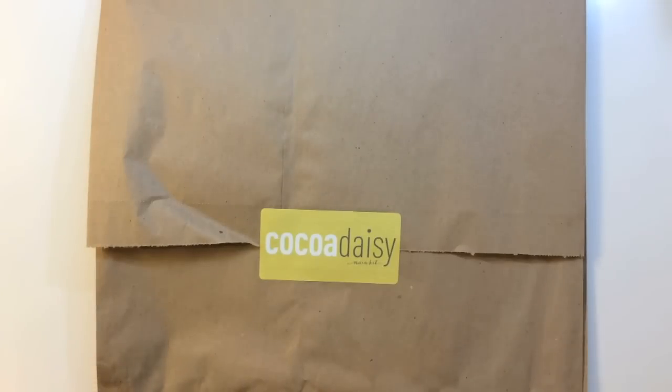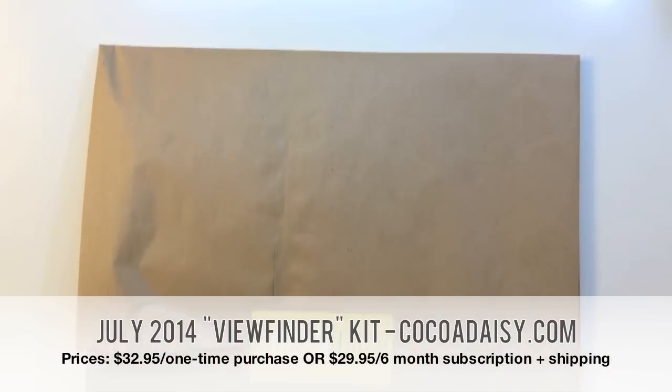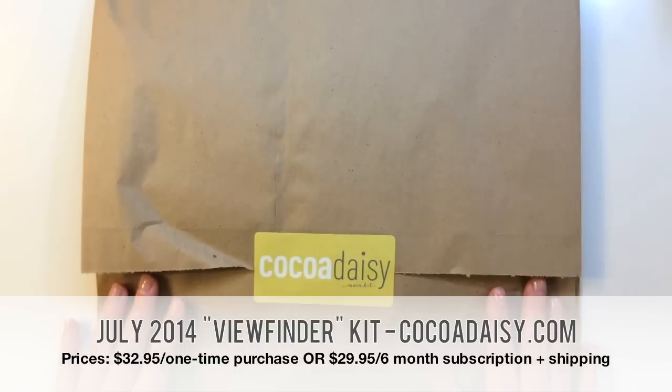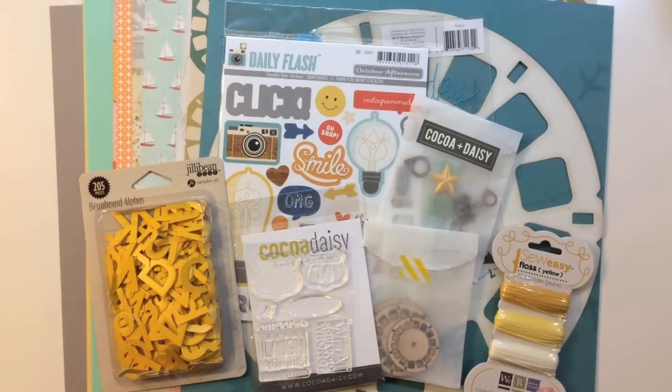Here's the Viewfinder Coco Daisy Main Scrapbooking Kit for July 2014. This one is a 12x12 scrapbooking kit, and this is how it comes packaged inside of this brown bag. Here's an overview of everything you get inside of that Viewfinder kit for July 2014.